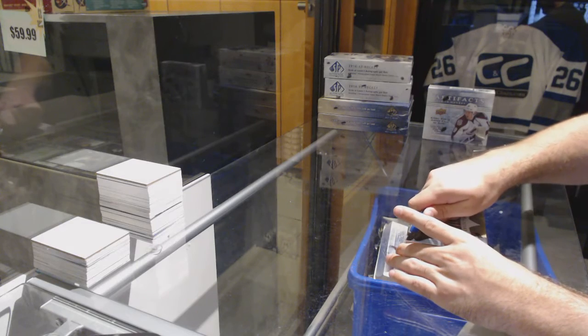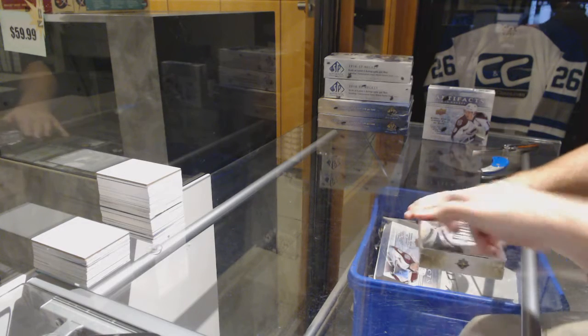Here we go — this is the third box of Ultimate.